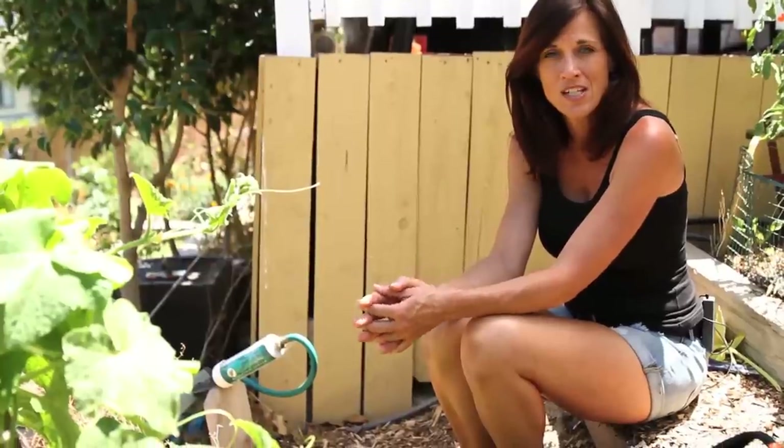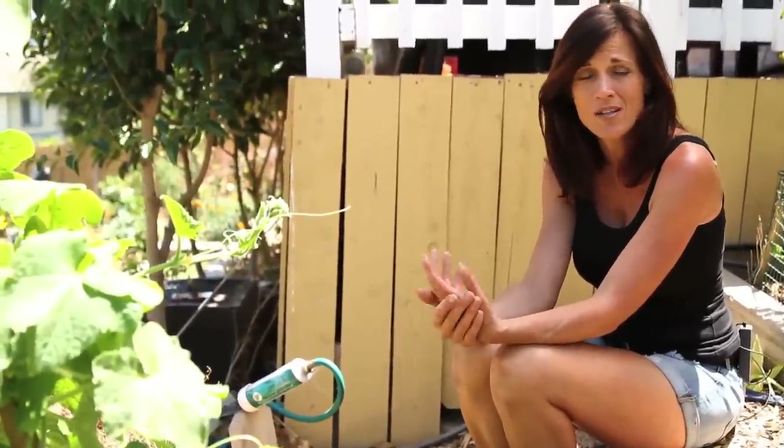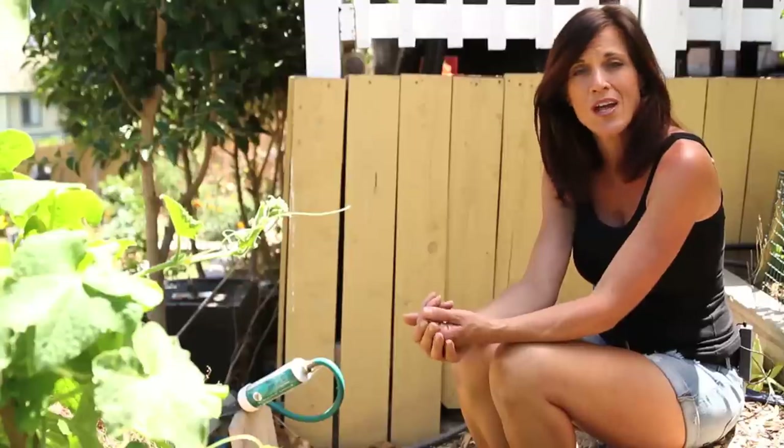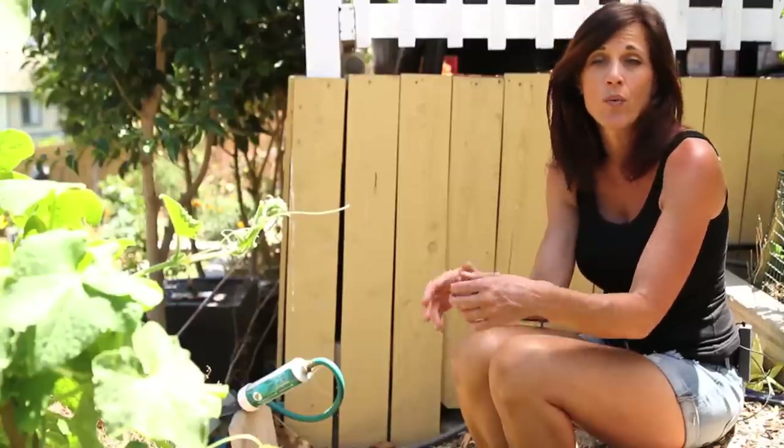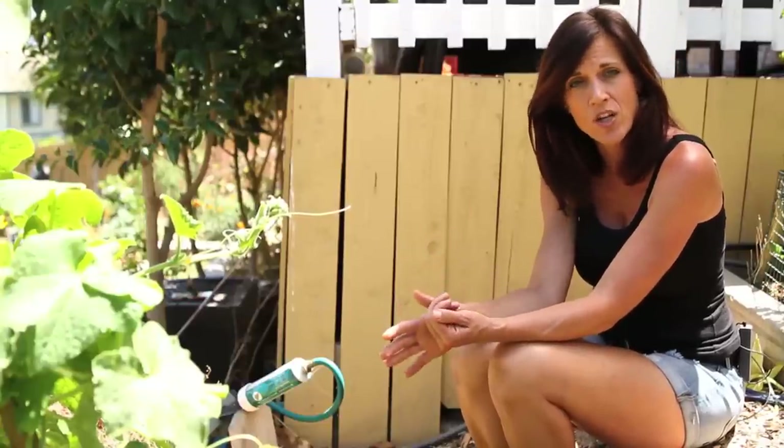Hi everyone, today we're going to talk about hand pollination. I posted a few pictures on Instagram a couple of weeks ago and we had a great discussion — go check out Kali Kim 29 on Instagram. We're going to talk about what it is, why you do it, and how you do it. Hand pollination is basically pollinating your plants manually to get more production. Maybe you don't see a lot of bees around, or maybe your plant just isn't producing how it should.